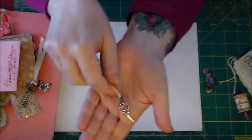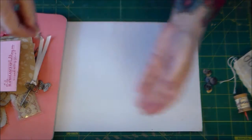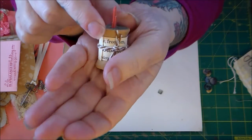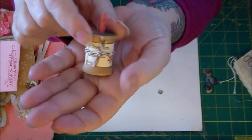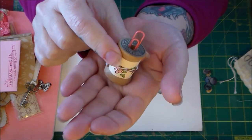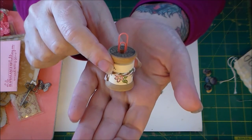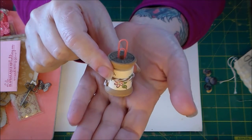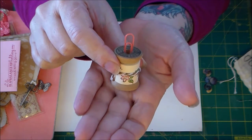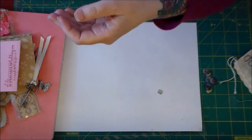And she sent me this cute key. And then these are scissors. I thought this was so clever — it's an old thread spool with a paper clip at the top so you can put a note card, a picture, or maybe an inchie in there to display. So that's really cute; I'm actually going to put this on my windowsill.